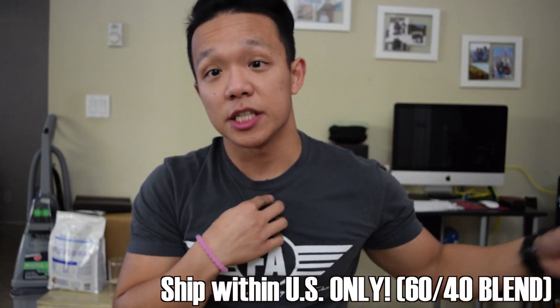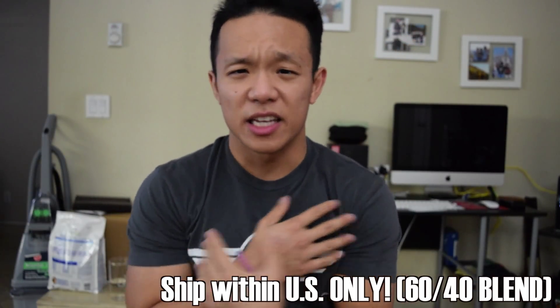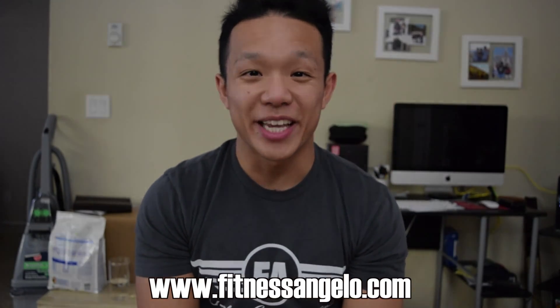But more about these shirts — they're 60-40 blends, so they have hooking sleeves and a flattering fit, not the Hanes type of material that you're used to, but great materials here. I have this color and I have many more colors. Check out my website, fitnessangela.com, if you're interested in getting one. Thank you.